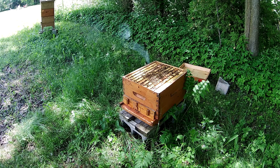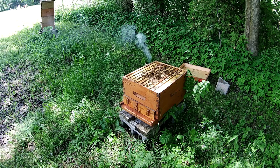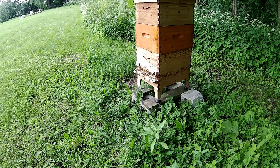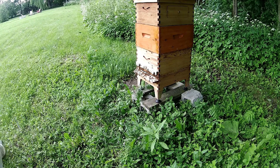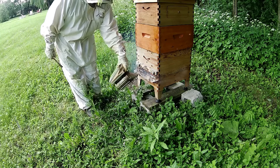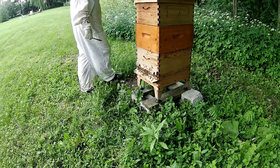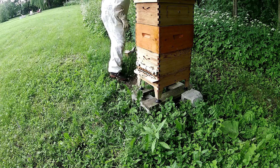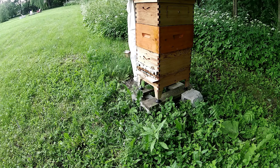Voici maintenant la ruche numéro 2. On va faire l'inspection rapidement. On fait maintenant l'inspection de la floeve. La floeve, vraiment, elle est vraiment pleine d'abeilles. Et ma plus grosse ruche cette année, c'est la floeve.